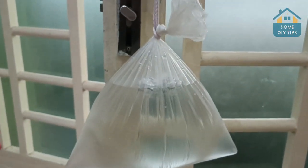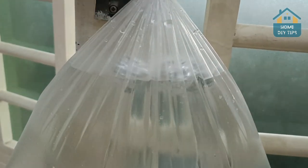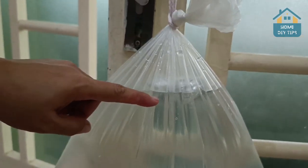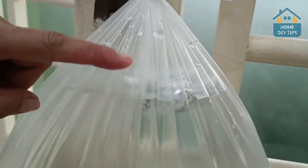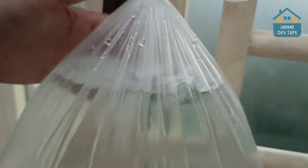A lot of people already know this trick. If you didn't, now you know. That's why many times when we visit a butcher shop and especially fishmongers, we see something like this hanging around. It is exactly for this purpose.